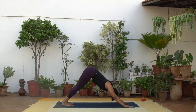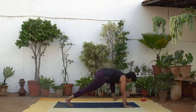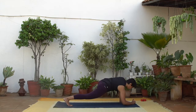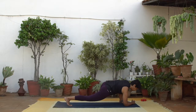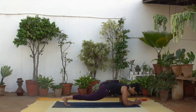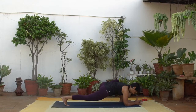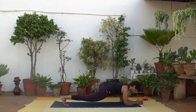Raise your left leg up and step the foot outside your left palm. Continue on your hands or lower down to one or both your elbows — Lizard Lunge or Humble Pose. Adjust the position of your left foot by moving it out more or pointing the toes out. Make sure that front knee is comfortable.